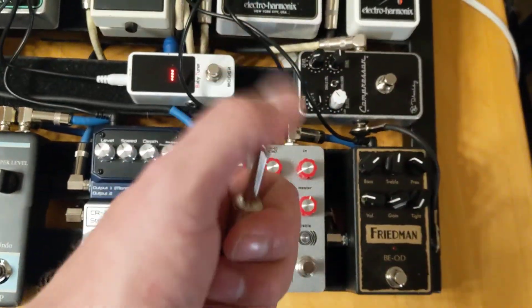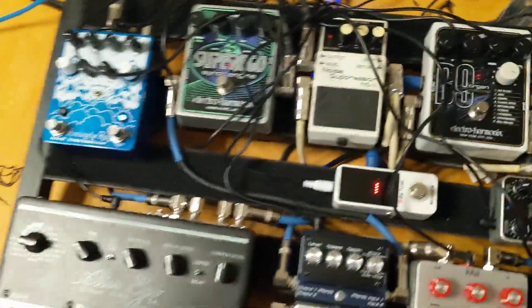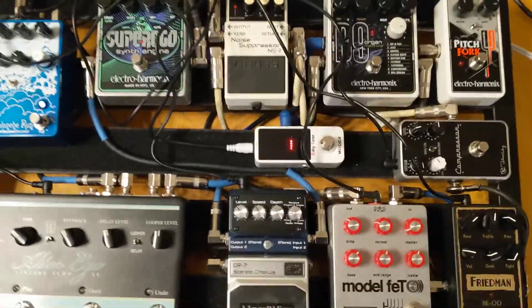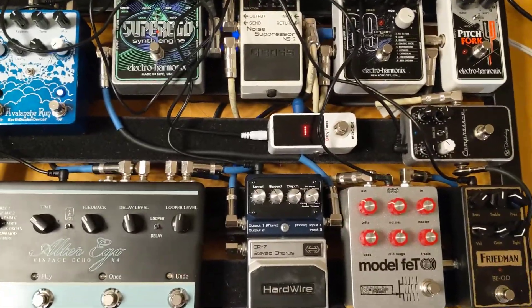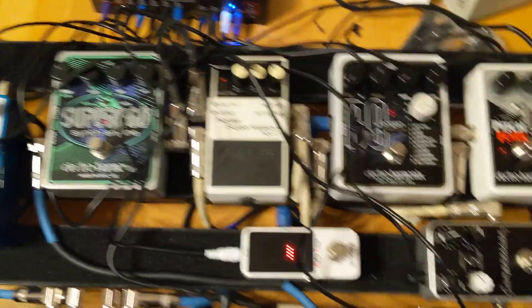Here is our cable. Amp's on. Plug it in. So now you can see, pretty quiet in here. I do have the noise suppressor off at the moment.